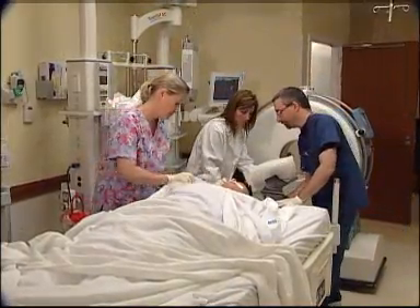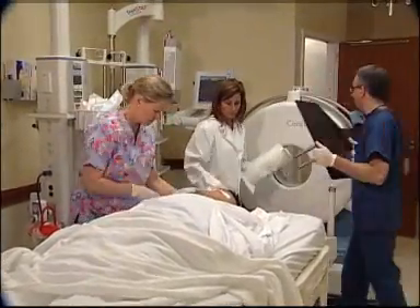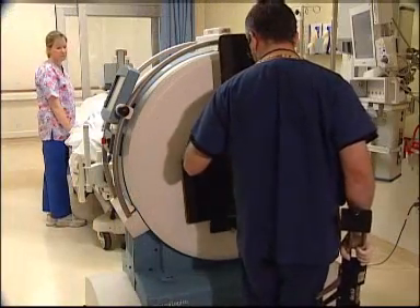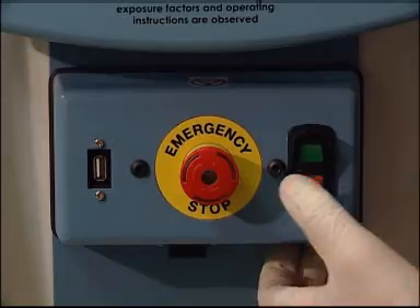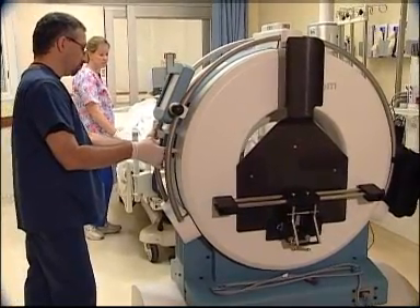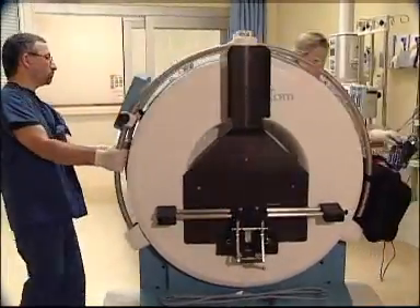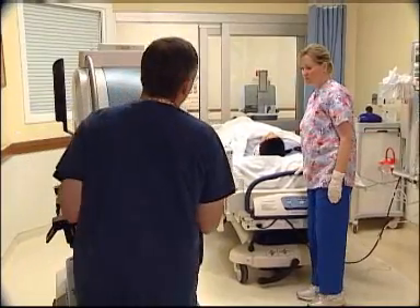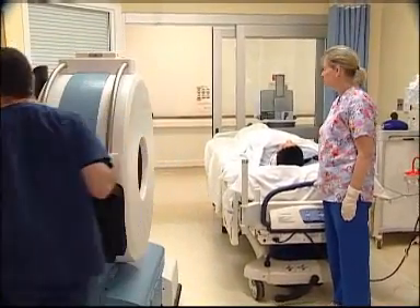Remove the scan board and mounting adapter from the patient's bed. Return these items to the storage slot and pegs located on the back of the scanner. Raise the scanner using the lift button on the side of the scanner. Remove the scanner from the patient's room. Return the scanner and workstation to the storage location. Plug the Ceratom in to charge when not in use.